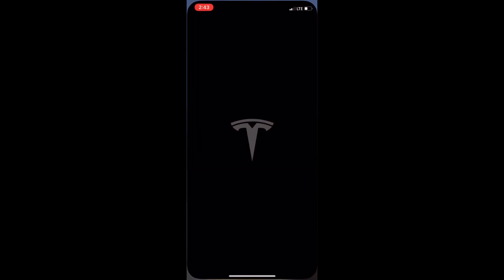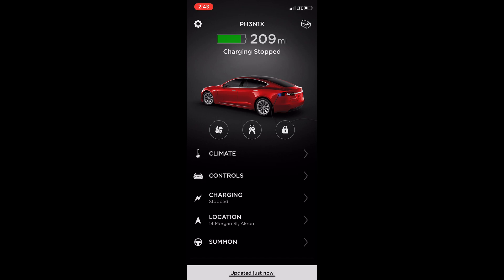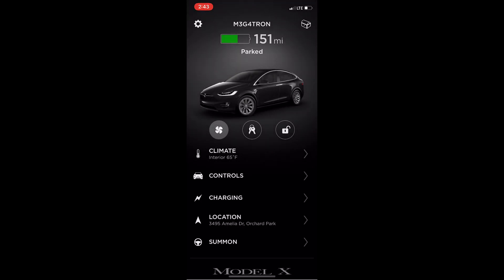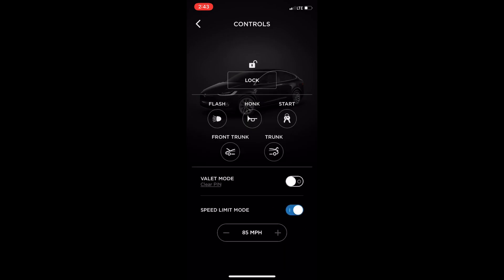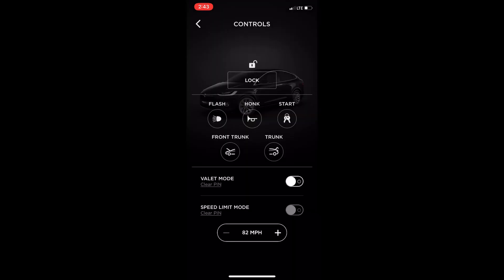We're gonna go to Tesla, click on it, and wait for it to load up. Select the right car — swipe to the left and get to Megatron. Inside here, click on Controls and look down below — it says Speed Limit Mode. We can turn it on and it asks for a PIN, so we throw a PIN in there. Once it's on, you can't change the miles per hour. Toggle it back off, enter the PIN again, and now we can change the speed. We're going to set it down to 60 miles per hour and toggle it back on and put a PIN in.